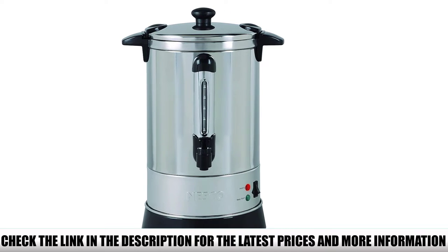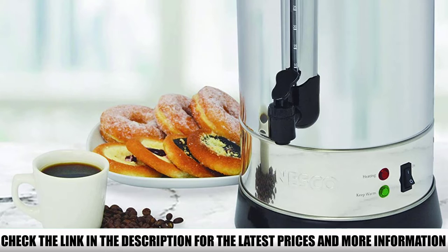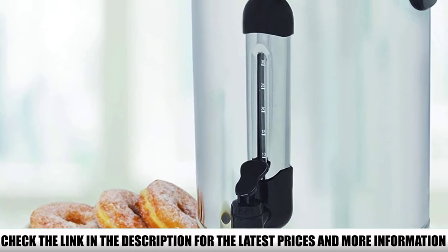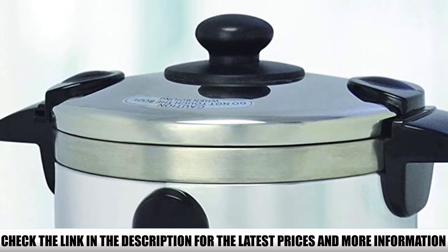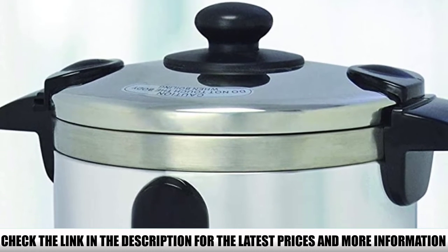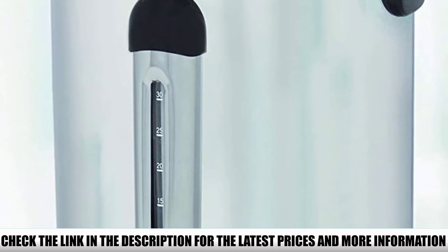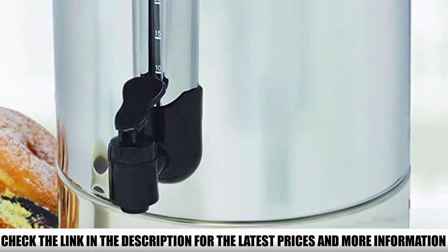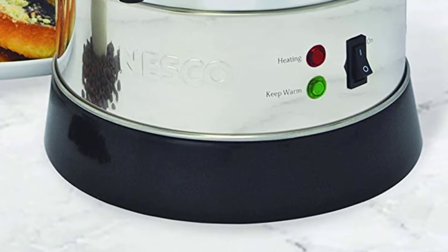This is a 30-cup urn, which is great for households with several coffee drinkers as well as offices. It's made of stainless steel, which means it's heavy and sturdy. With proper maintenance, you'll pass it down to your kids. I love the fact that the stainless steel filter is dishwasher-safe, so you don't have to go through the hassle of washing it by hand. For cleaning the inside, you can use a damp cloth or sponge.